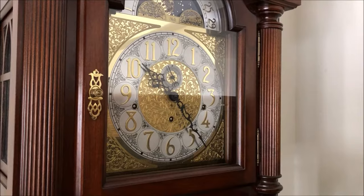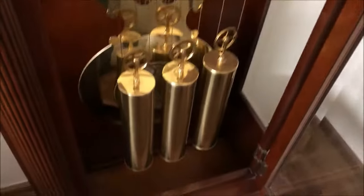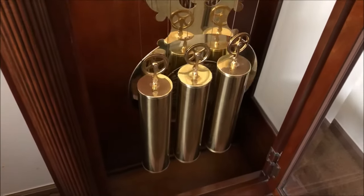Hey everybody, we're going to be winding a grandfather clock in this video. This is my Sligh triple chime grandfather clock, and as you can see the weights are getting close to the bottom of the clock, so we need to wind it.